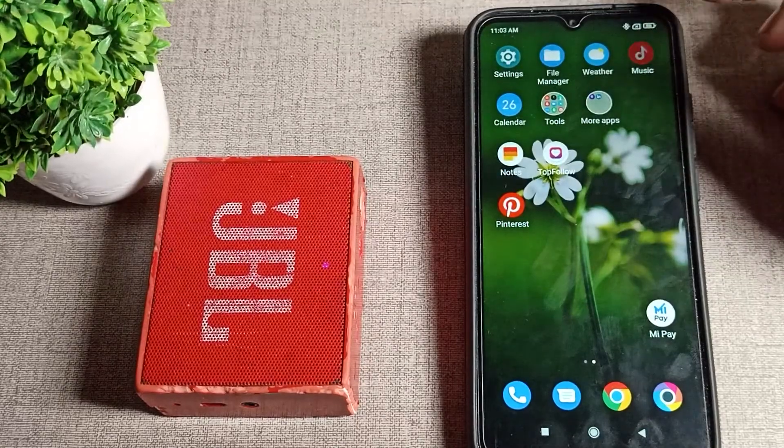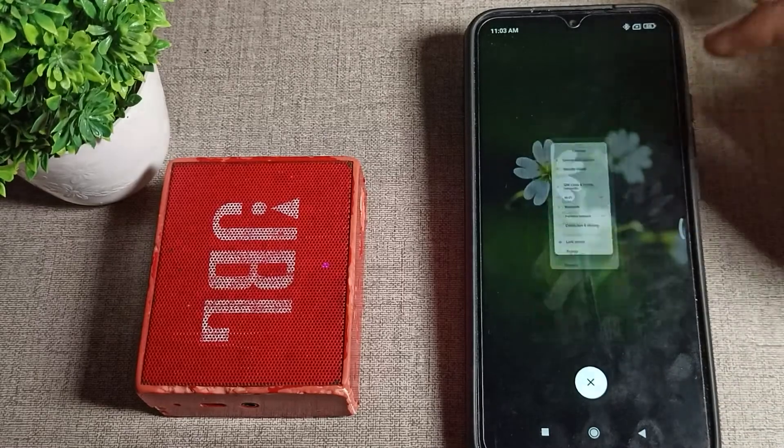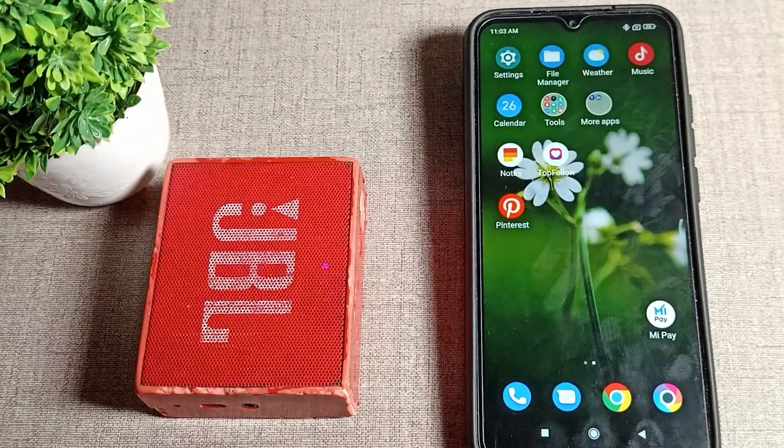Yes, you can now use your Bluetooth speaker while listening to songs. I hope you understood how to pair a Bluetooth speaker with your Poco phone. That's it — thanks for watching, bye!